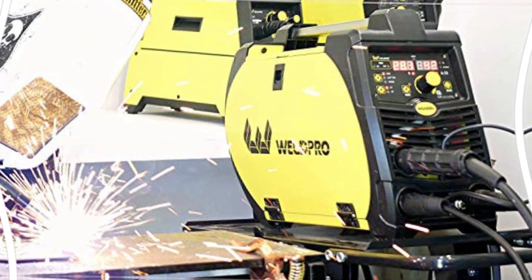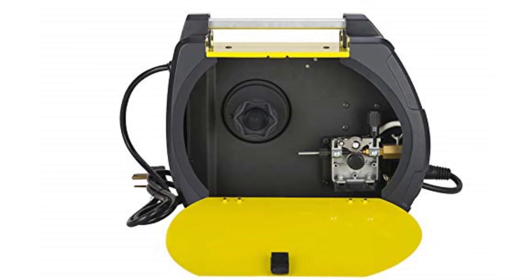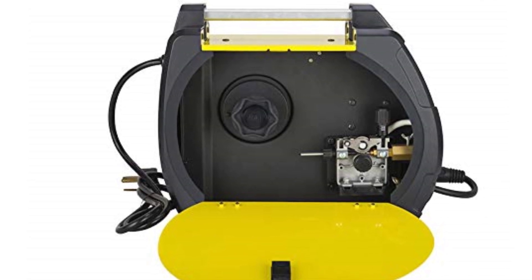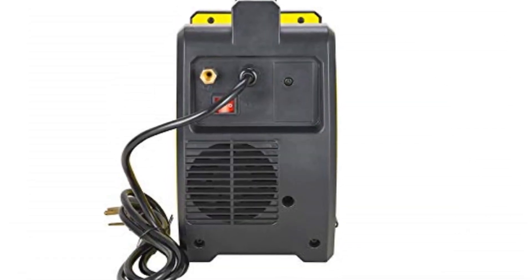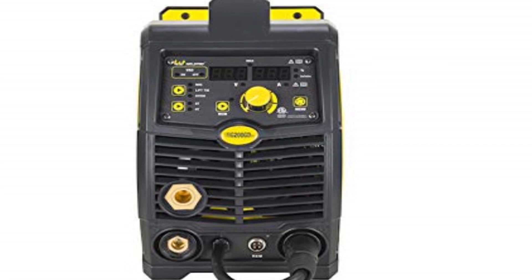Starting at number 1, the Pro 200 Amp Inverter Multi-Process Welder. This multi-process 200 amp welder from WeldPro offers MIG including flux core, TIG, and stick welding in one machine, thus providing excellent versatility for beginners. It offers the ability to learn almost all forms of welding with a single purchase.